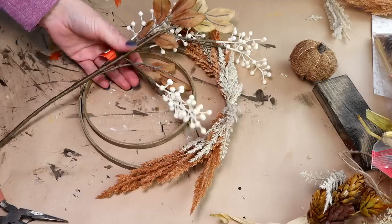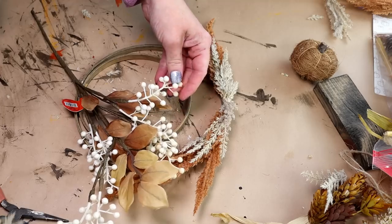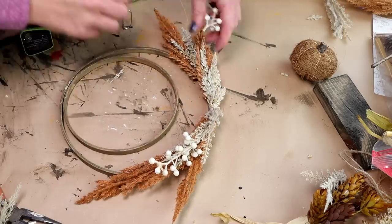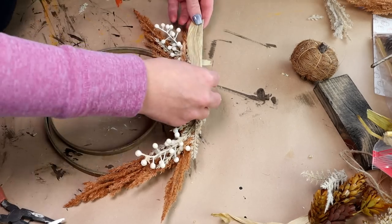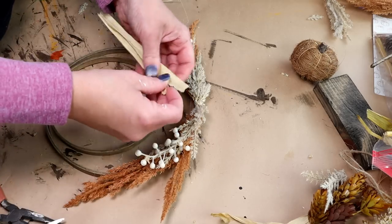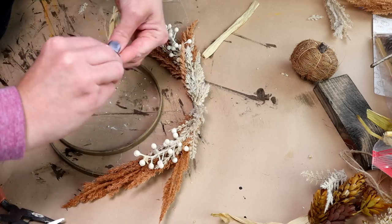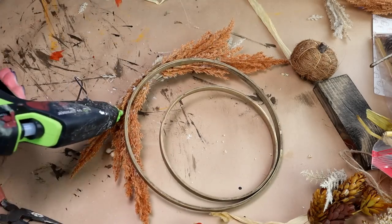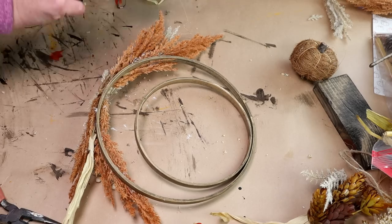I thought it would be super cute if I added some of these white berries from Hobby Lobby. I ended up cutting two bundles of the berries off and I'm going to be using one on each side of the wreath, just hot glued in the center of those other colors. Then to add even more dimension I thought it would be really cute to add some of these corn stalks, also from Hobby Lobby. I'm taking strips of the corn stalk, tearing them into sections of three, twisting the very bottom so they stick together, then flipping my wreath over and hot gluing that little bundle right on the back side — doing the same thing for the other side as well.